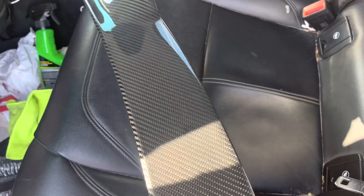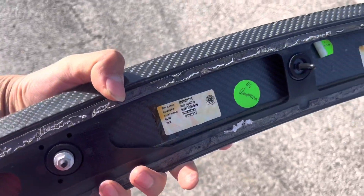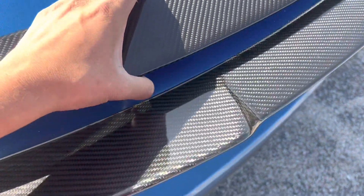Just got done with the sale and would you look at this — LEM QV. You can definitely see the difference in the weave; they don't even run in the same direction.